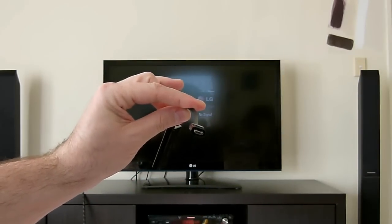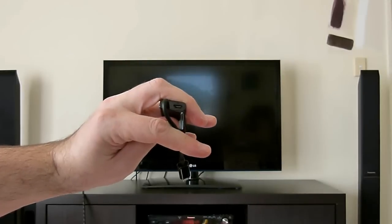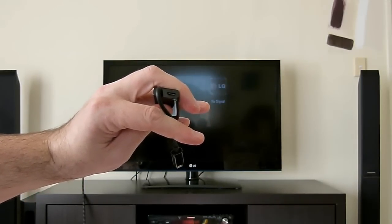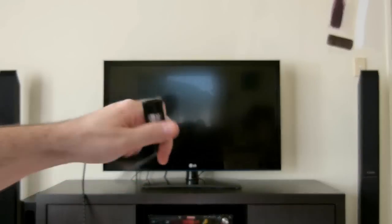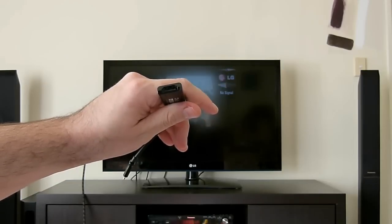Obviously there's a micro USB plug at one end to go on the phone. And if you look carefully beside that, you can see a small connector for a micro USB charger. And at the other end of course you have a standard HDMI input for connecting to the television.